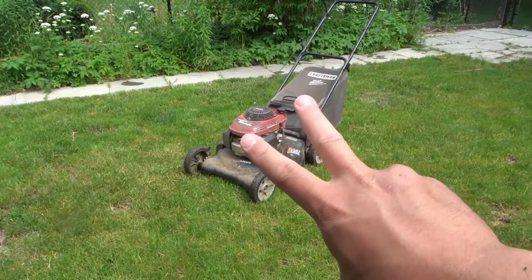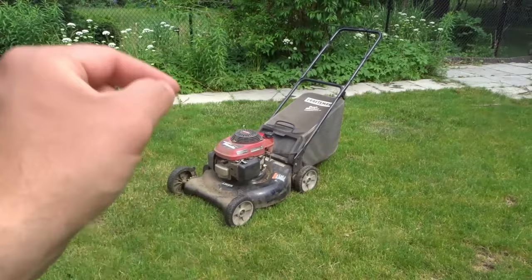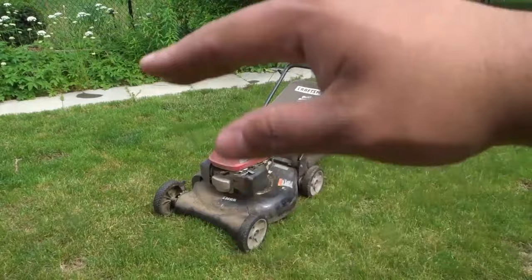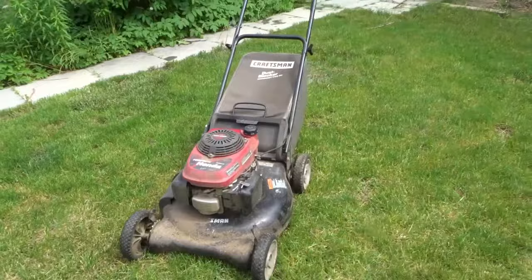The second situation — which I didn't encounter, but came up many times in my research — is that someone put way too much oil in the lawnmower. Where your lawnmower is, there's going to be an oil dipstick that allows you to check the oil level. It will tell you where the maximum line is, and if your oil level is above that maximum line, there is too much oil, and that's what's going to cause white smoke coming from the exhaust.